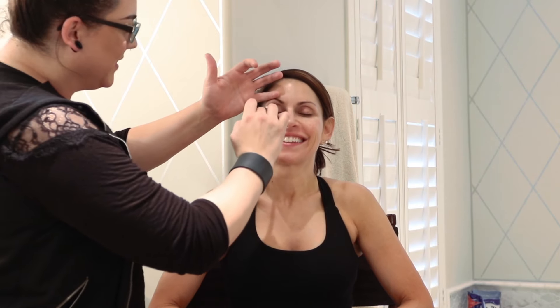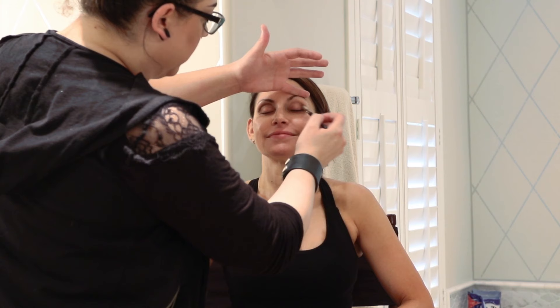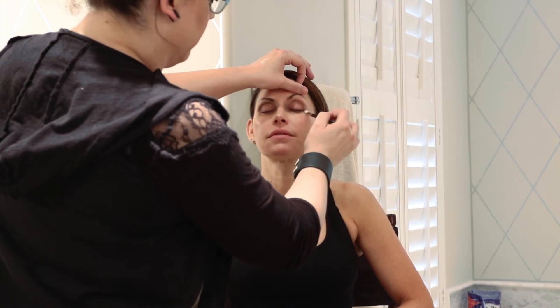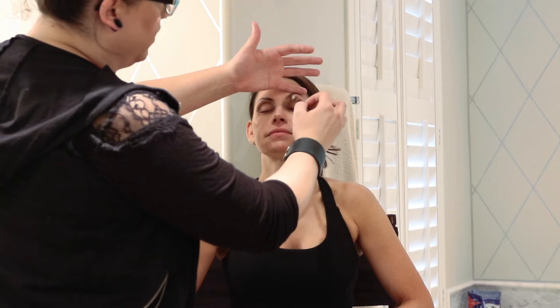I miss doing her eyes! This particular color is Saddle — I use it 99% of the time just because it's literally the perfect color. Saddle by MAC is a great color. It can look super orangey in the store, but it doesn't really come off that way — it's perfect and it kind of marries all the colors together perfectly, which is what you want for a super flawless look.